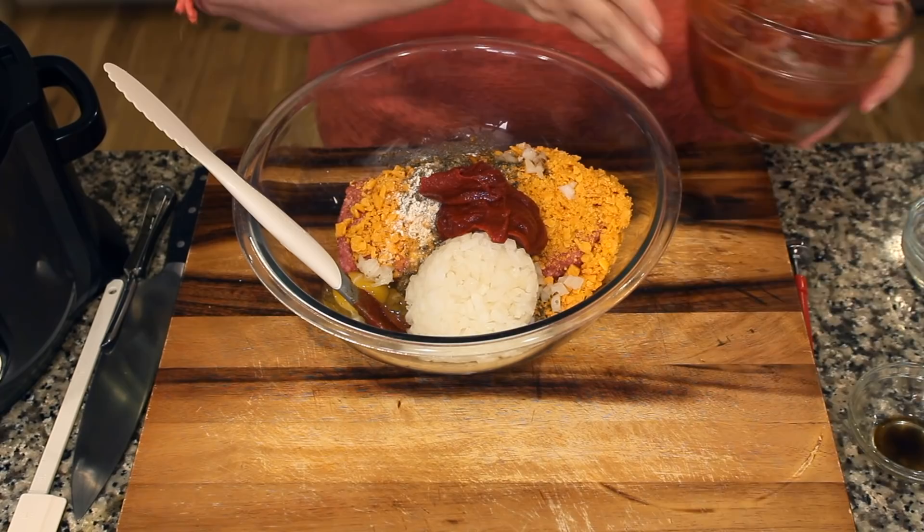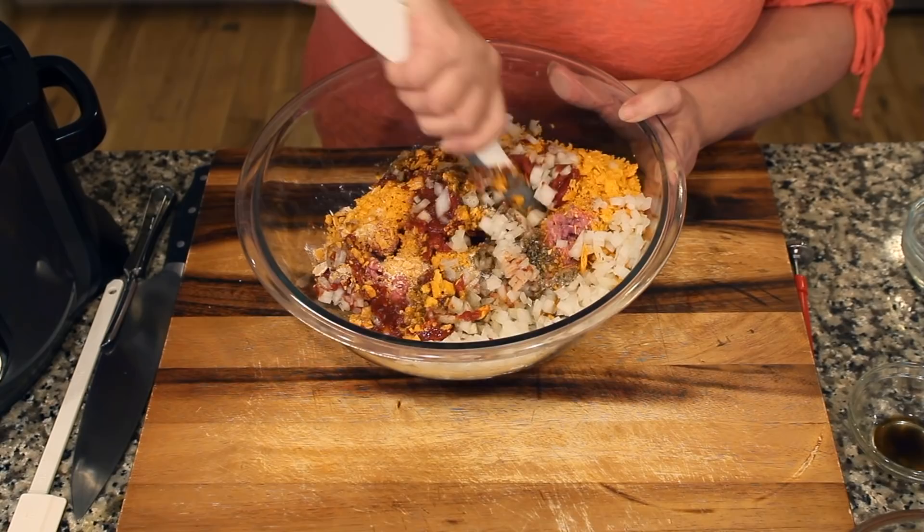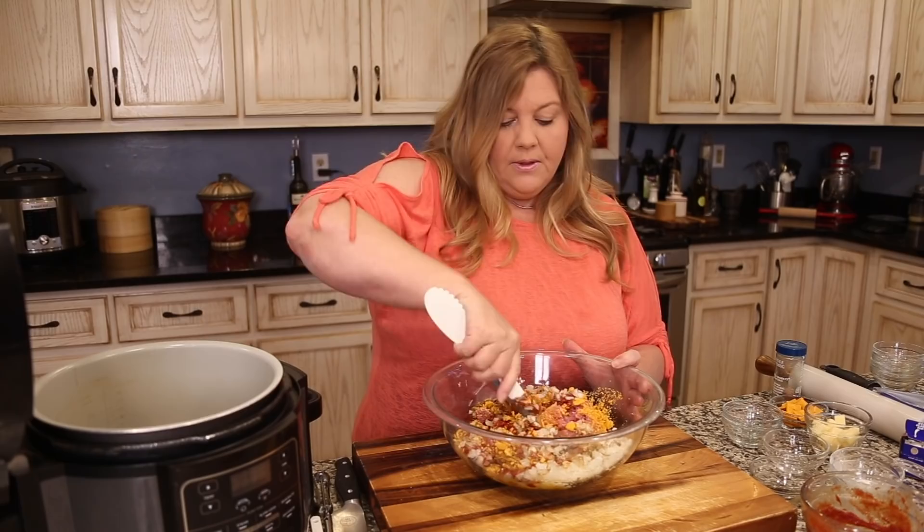Mix everything together a little bit first, but honestly the best way is with your hands. After getting it partially incorporated, go in with clean hands and fold it all together. It looks beautiful — just be careful not to overwork it or you'll end up with a very dense meatloaf.